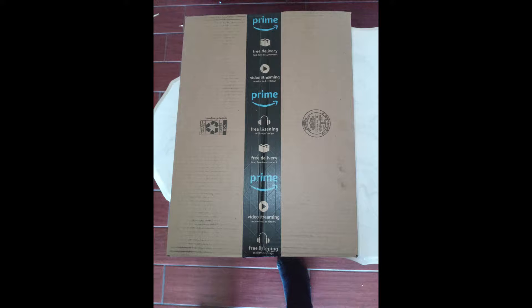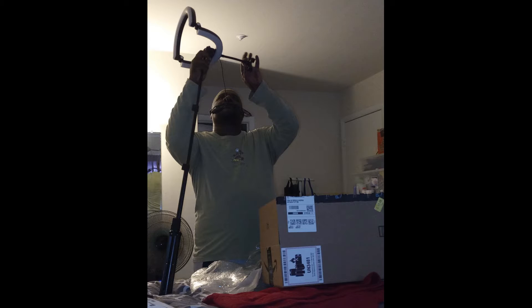Hey guys, today I'm doing an unboxing of my ring light. It came today and my boyfriend is putting it together for me. And here's the finished product — this is how it looks, our setup.